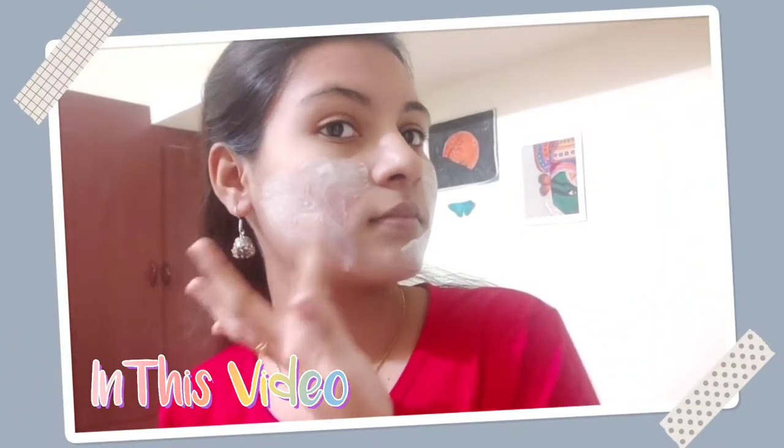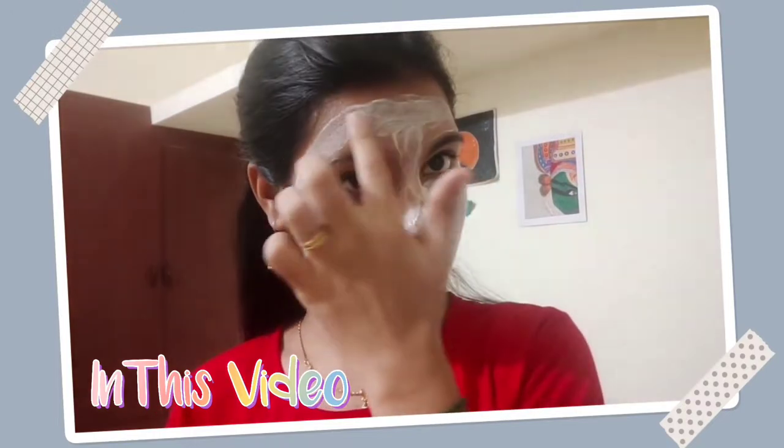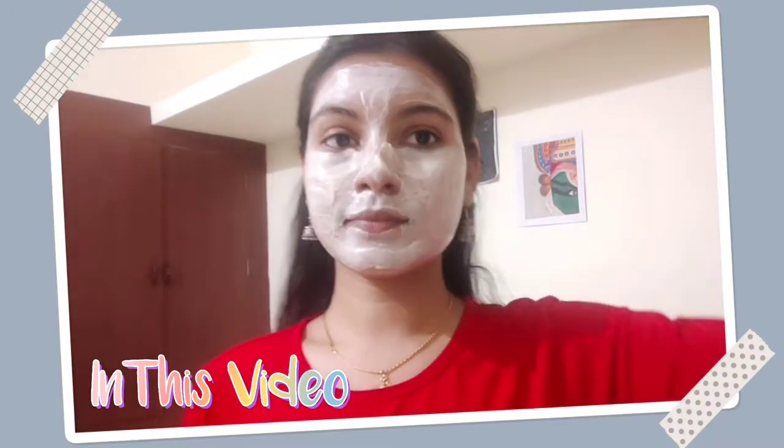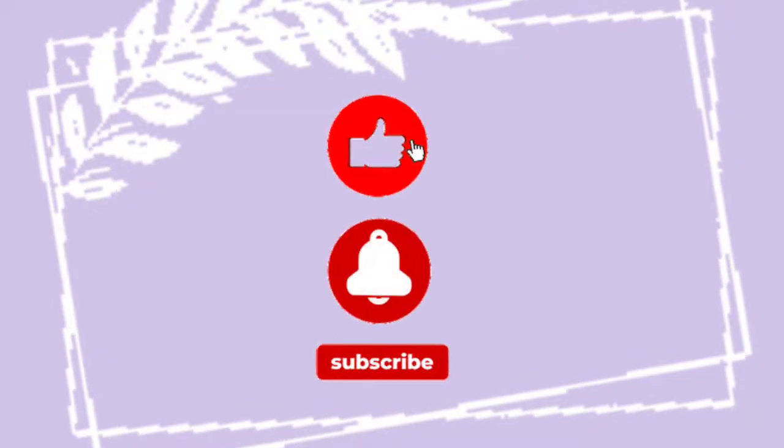Hi, I'm going to show you the oily skin and combination skin. We can show you the top 3 face masks. Please like and subscribe. Now come to the video.